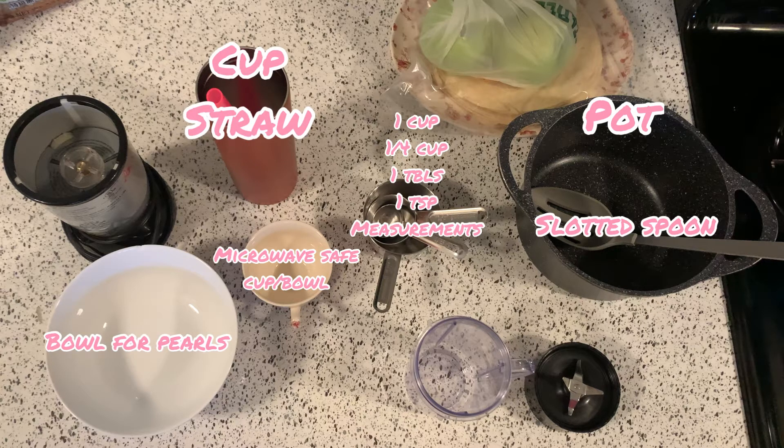Of course your cup, a straw, and a blender — whatever you're going to use, you just need a blender whether it's a Magic Bullet, a Ninja Bullet, or just a regular blender.